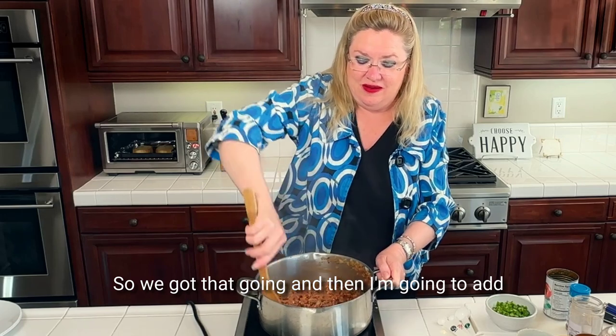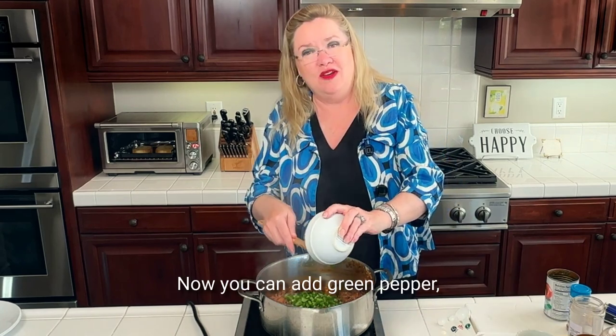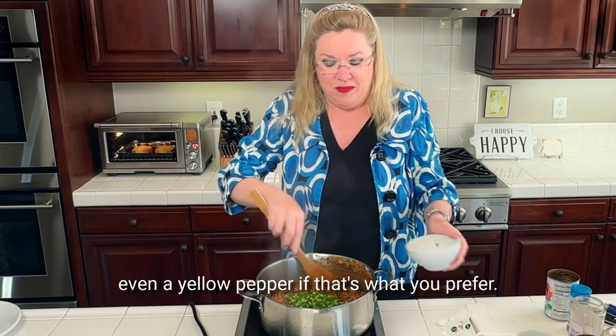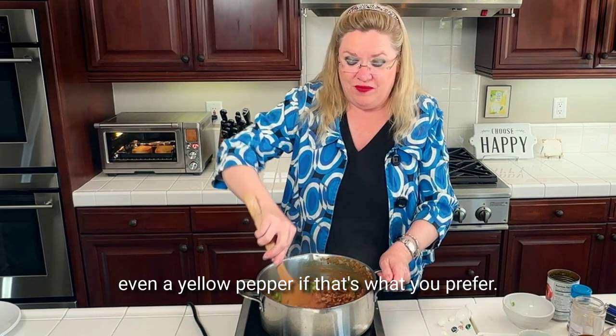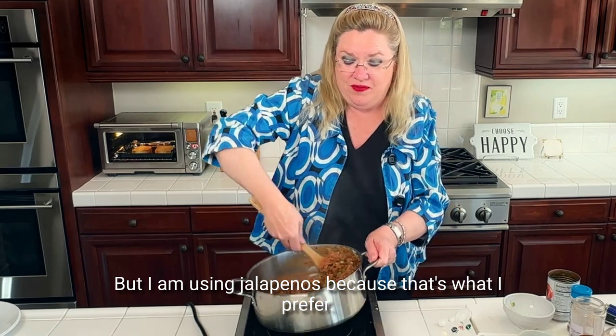And then I'm going to add about two diced jalapeños. Now you can add green pepper, red pepper, even a yellow pepper if that's what you prefer, but I am using jalapeños because that's what I prefer.